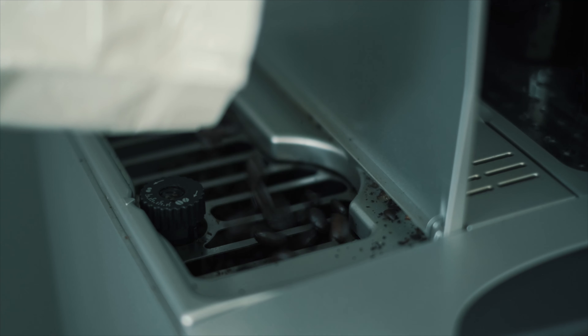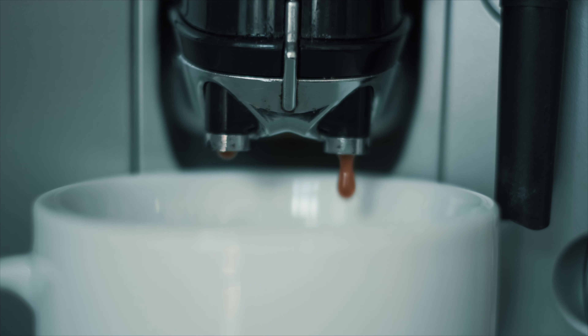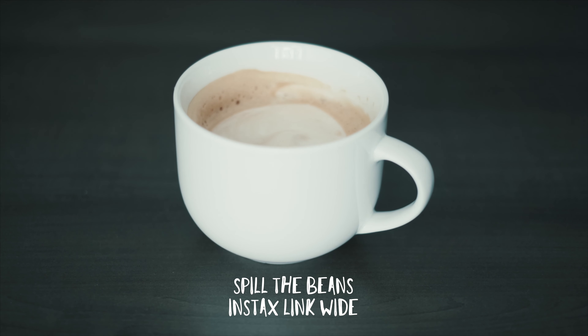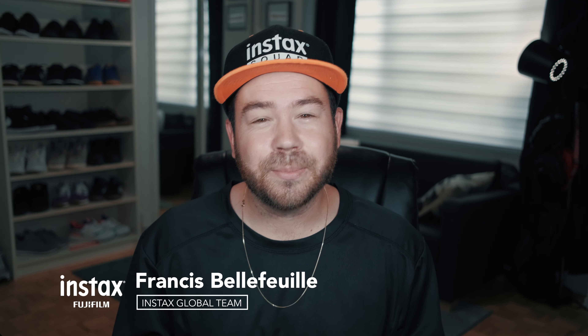Today is a very exciting day because Fujifilm Instax just announced something that we've all been waiting for. I'm really excited about the new Instax Link Wide printer because that's something I've been and you guys have been asking for a very long time.